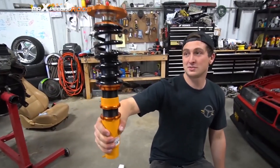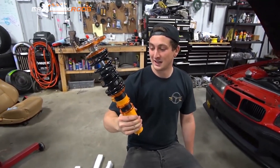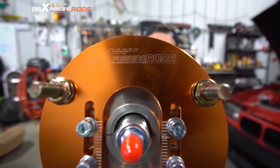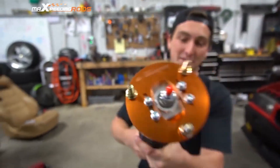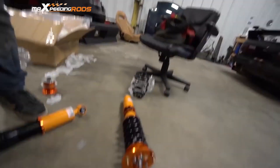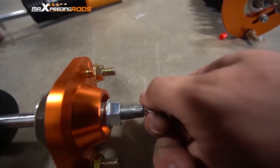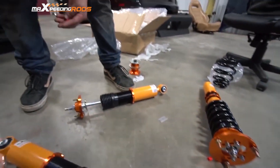These are literally $330. I think there's a sale right now or something. I'm pretty impressed. These look way nicer than I thought they would. It has 24-way adjustable damping. That's crazy — I can't believe it. I'm really impressed with these things.